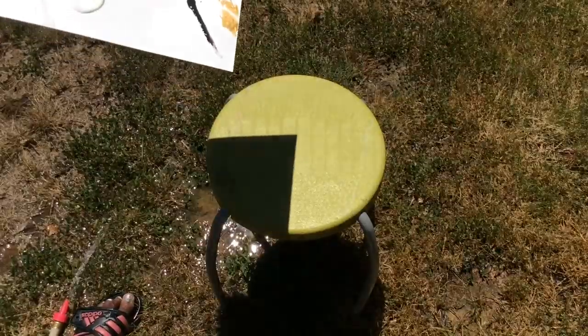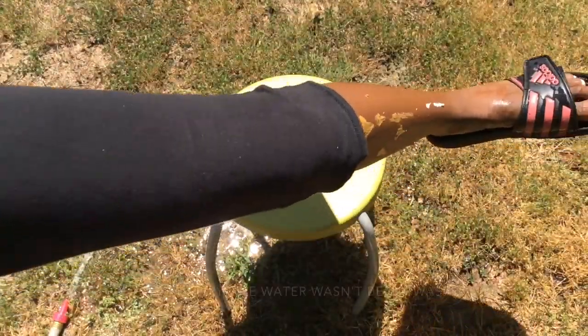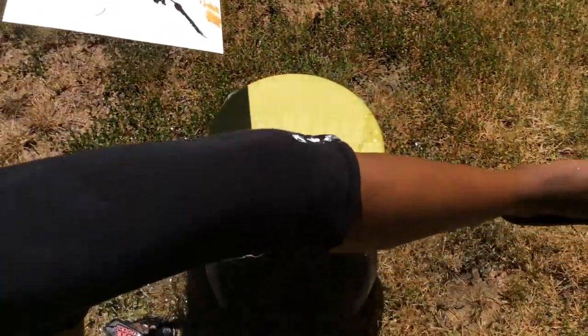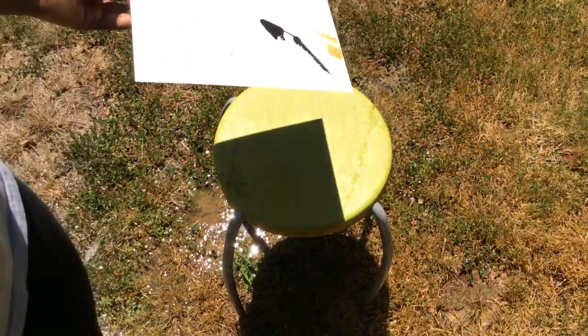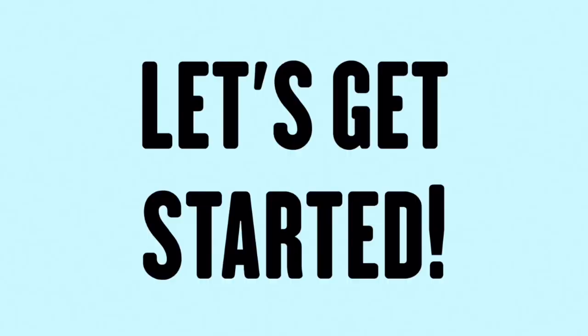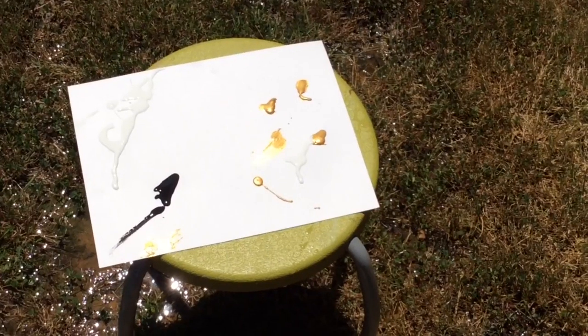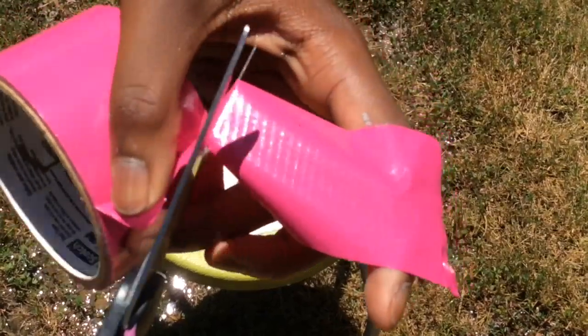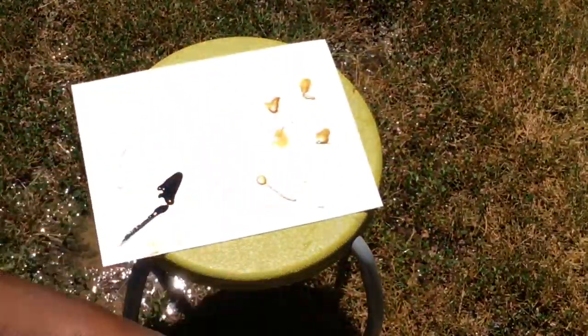I just got paint all over my leg — it's on the inside of my pants. First, you want to grab your paper and your tape. Please do not cut your tape the way I just did, because that was so dangerous.